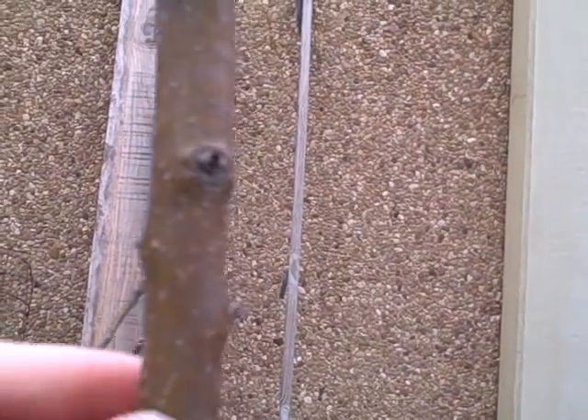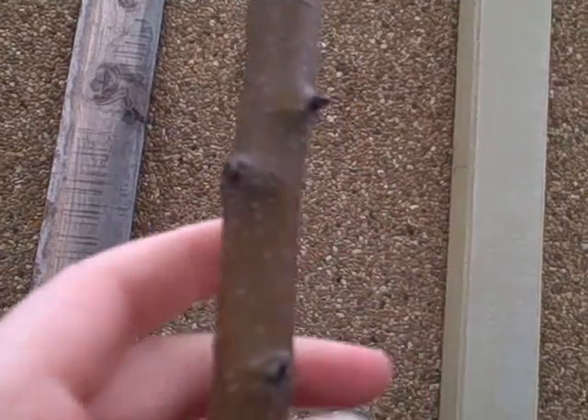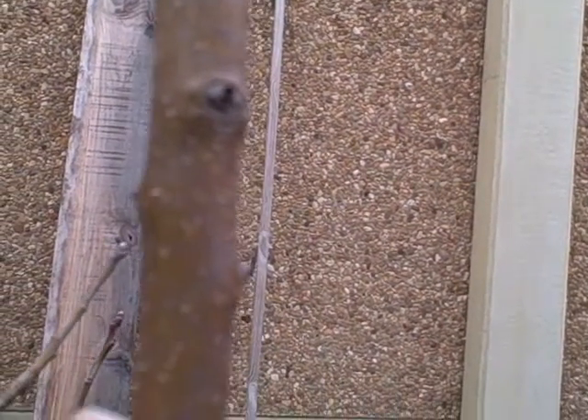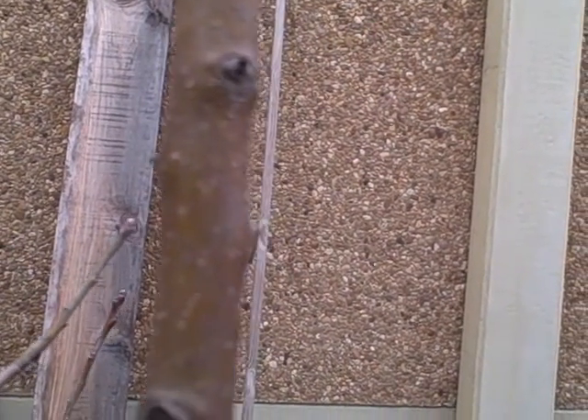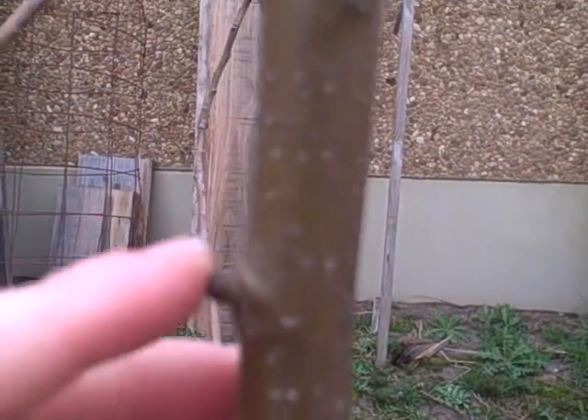Bill from Fremont, California and Hawaii — you lucky duck — talks about not letting fruiting spurs be on the main stem because of fire blight. So you can see I have all these little nubs and spurs that are growing.